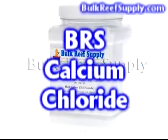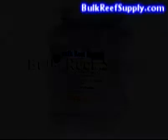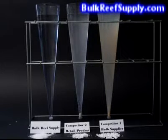Welcome to BulkReefSupply.com. This is a demonstration of our calcium chloride. In this video, we're going to discuss two things: first, what is calcium for, and at the end of the video, we have a demonstration of how our calcium compares to others.